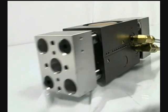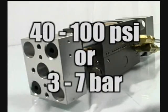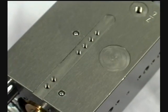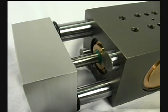The Series GRW operates at working pressures from between 40 to 100 psi, or 3 to 7 bar. The body of the GRW gripper is made of lightweight hard-coated aluminum, with the jaws constructed of anodized aluminum, and the jaw guides made of hard chrome-plated steel.